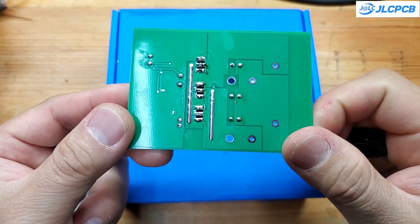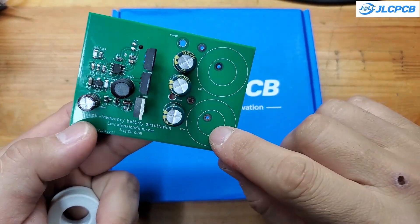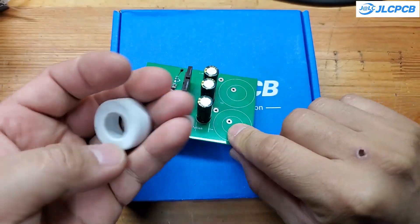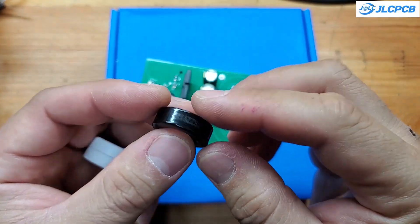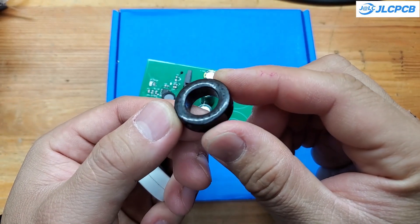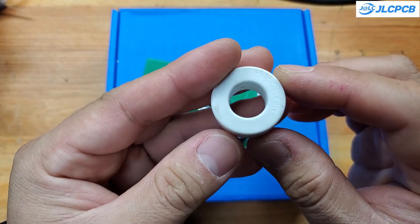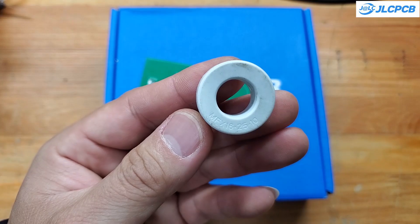There are two inductors here. One functions as a filter inductor and the other serves as a boost inductor. You can find details about how the circuit works in the PCB files I've shared. I used an amorphous core for the filter inductor and an iron powder core for the boost inductor. Alternatively, you can use inductors from ATX power supplies, and they will work well too.